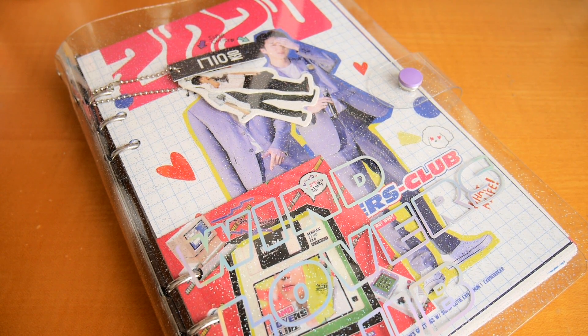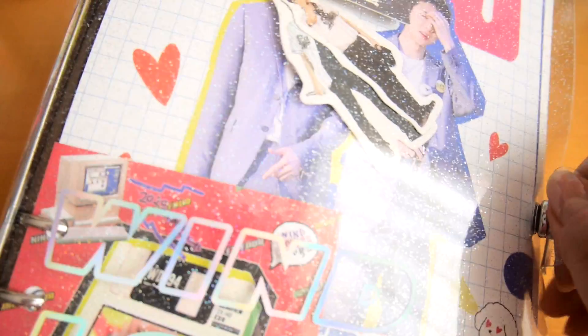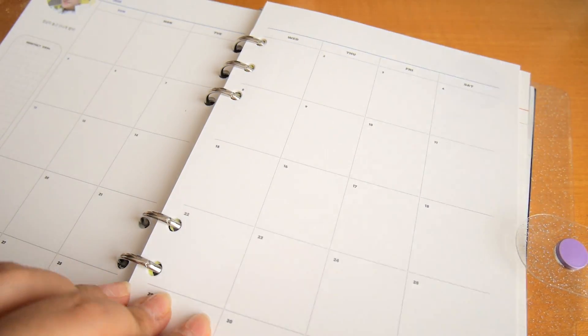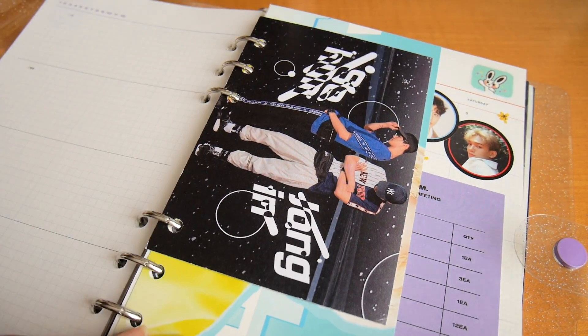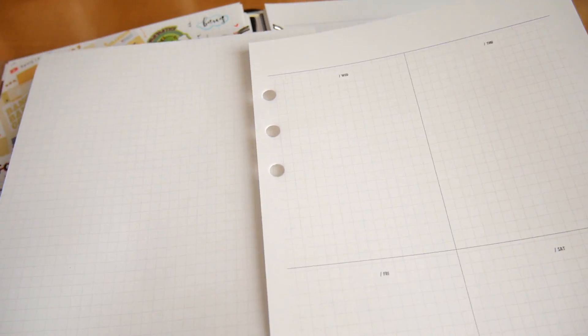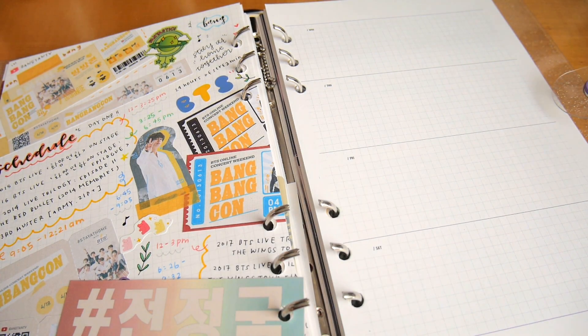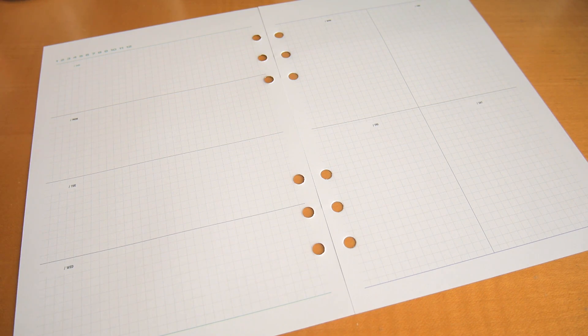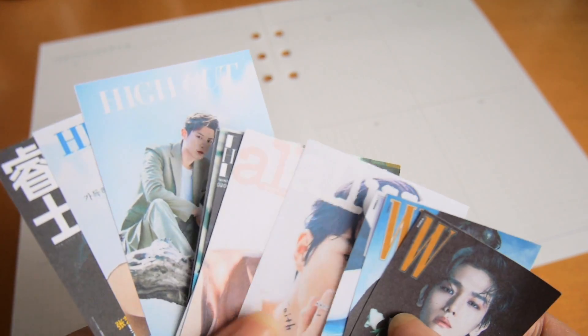Now let's move on to my journal. This is my six-ring binder that you might have seen a few times already. I finished my previous one earlier this year, and I'm planning to do a flip through sometime soon. Because I have a lot of pictures I want to use in this spread, I chose two blank pages to maximize on space. And these are some pictures of magazine covers that I printed at home.